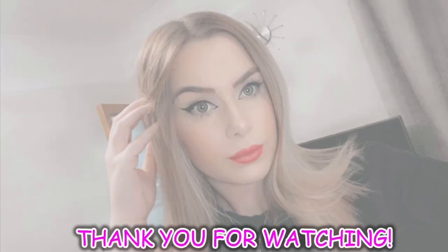That concludes my Home Bargains and Range haul! I just wanted to get loads of bits for my scrapbook because I'm so obsessed with it at the minute — I think it's so therapeutic and just such a nice thing to do. I hope you've enjoyed this video. Please remember to drop me a like and subscribe, and I'll see you in my next one!